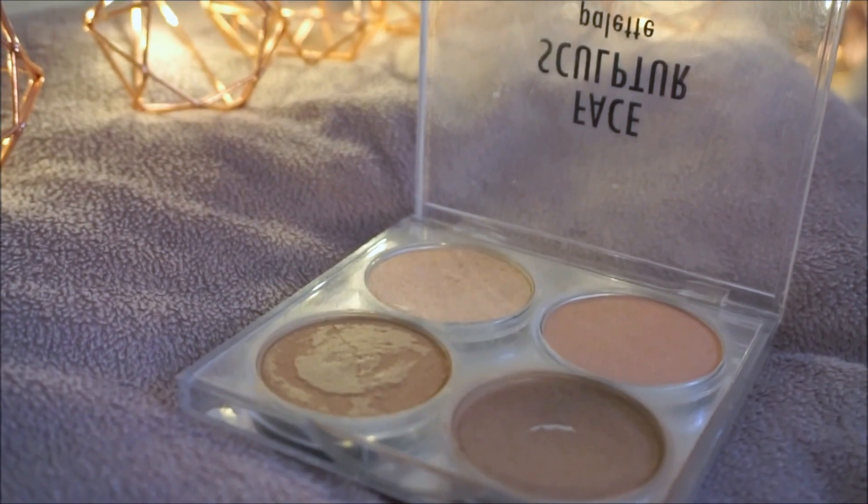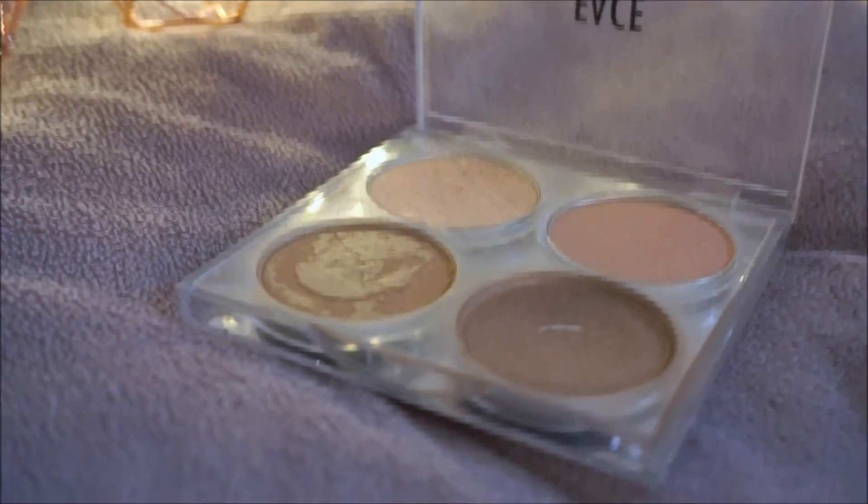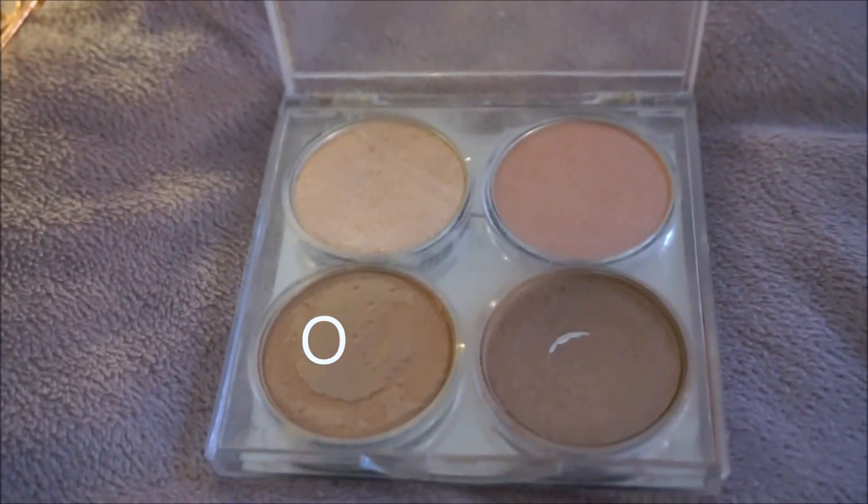Then I'm going to move over to some contouring. I'm going to be starting off with this bronzer and I'm going to place that underneath my cheekbones just to create some dimension in my face.